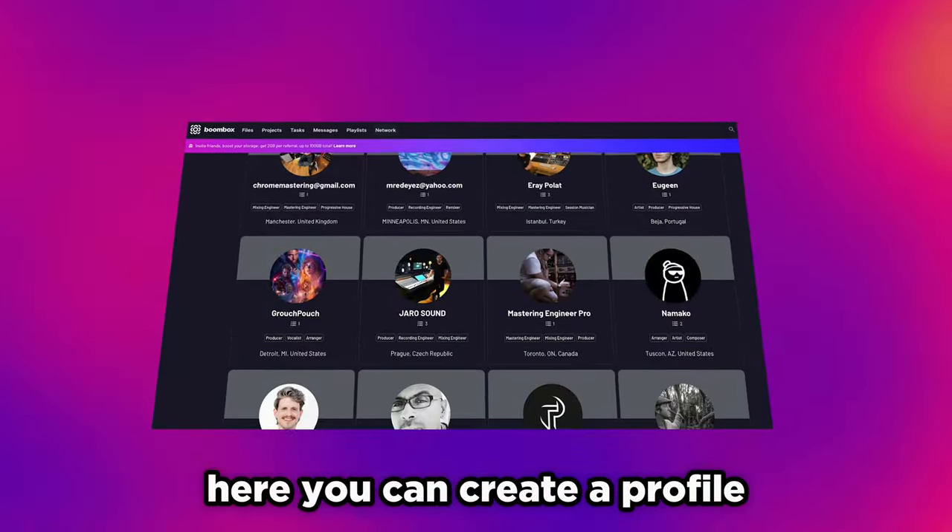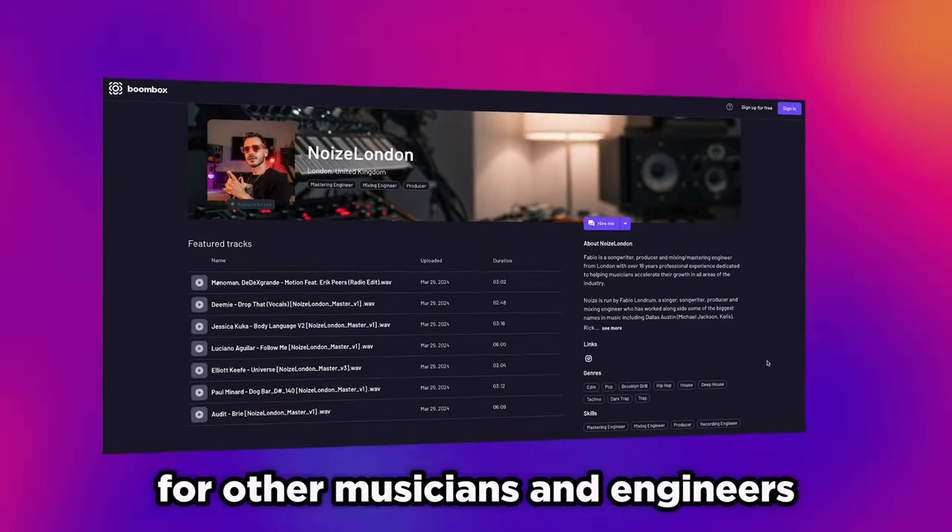And don't forget, if you're looking for a collaborator to take your music to the next level, we have the Artist Network page. Here you can create a profile and search for other musicians and engineers. It's completely free to sign up and you get 4GB of storage just to get you going. Link is in the description below — don't forget to check it out.